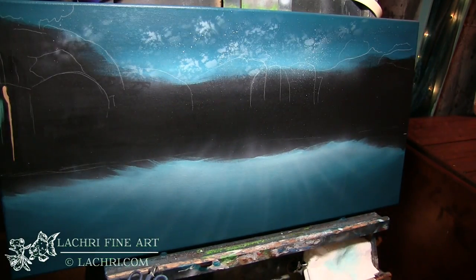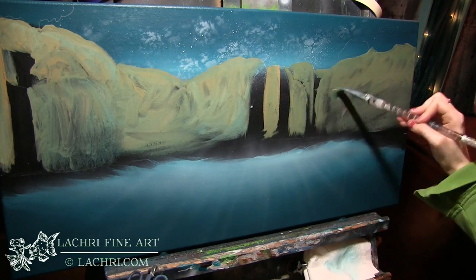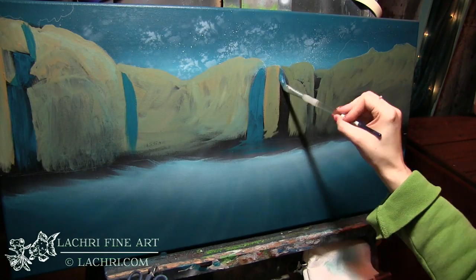I've sprayed stars into that background by using a stiff round brush and a palette knife with white paint and a little bit of water, and then I airbrushed that texture in the sky. I also airbrushed the rays of light in the water.